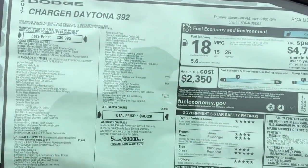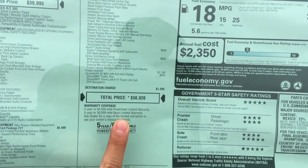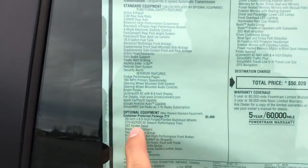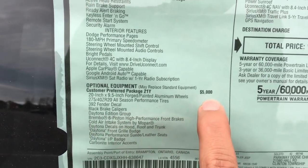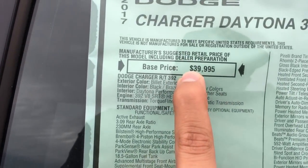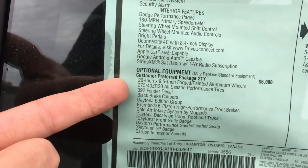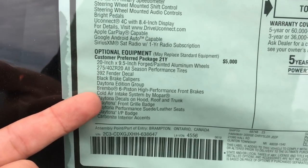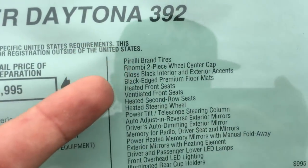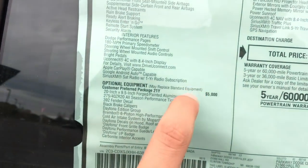Also, as you guys can tell, the difference is the price. This is basically almost as much as a 392 SRT — the price is a lot more. For the Daytona package it's $5,000 extra. So basically, that's how much it starts out at. And if you want that Daytona, you got of course the wheels, the 392 decal, the brake calipers, the 6-piston Brembos, anything that says Daytona on here, the Pirelli tires, heated seats, and all this other stuff — that's an extra $5,000.